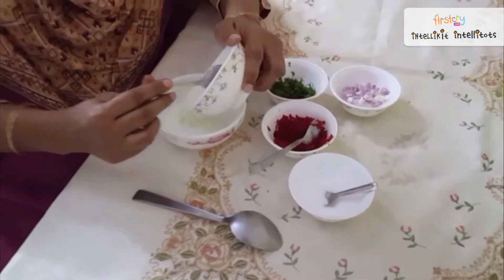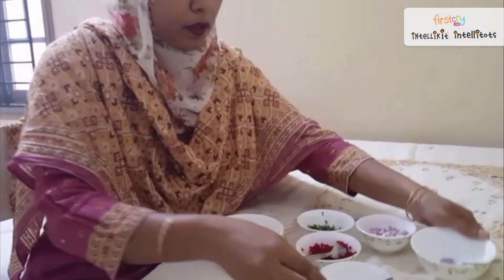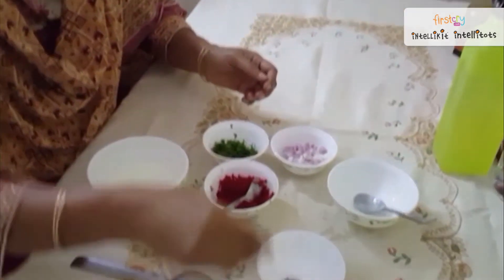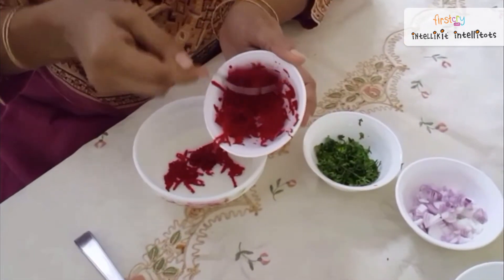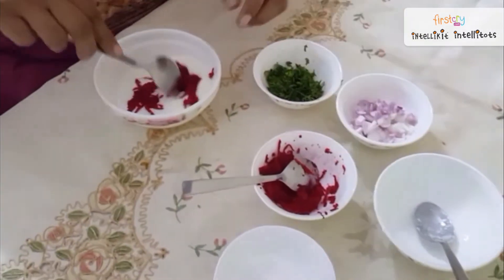So we will take this curd — this is one cup of curd — we will add a pinch of salt and one tablespoon of beetroot. We will mix this nicely.